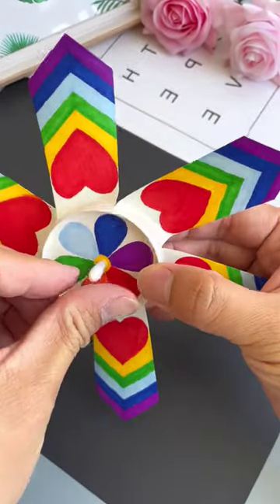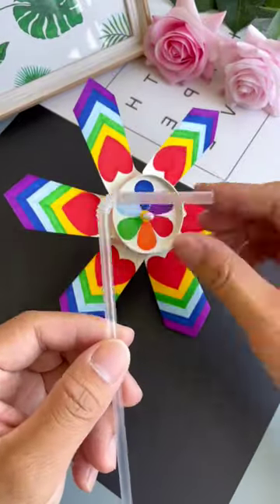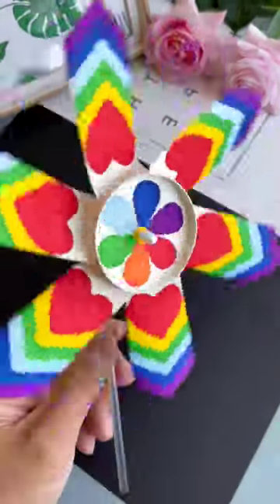Take an earbud and attach it to the center to use for moving the pinwheel. Take an L-shaped straw and attach it to the earbud. Pinwheel ready — take a look!